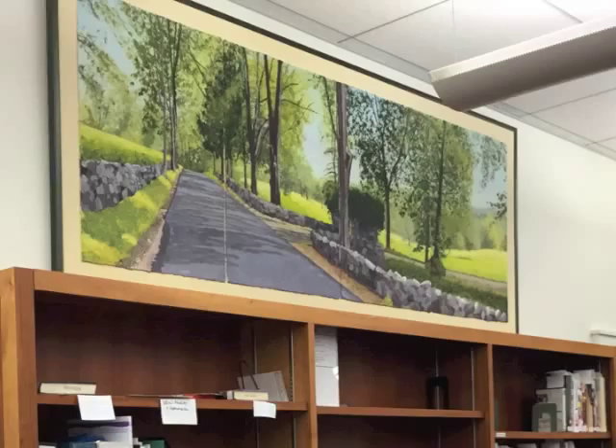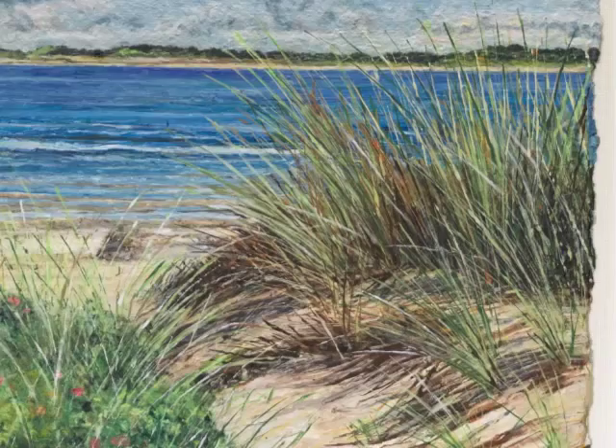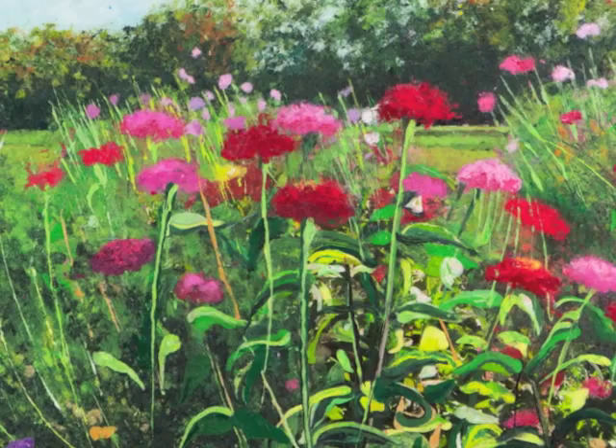I am influenced by my surroundings. I painted this road for our town library. I do a lot of commissions of seascapes for people in New England, and I have a lot of paintings I've done of gardens, which I love for the colors, the vibrancy, and the natural textures.